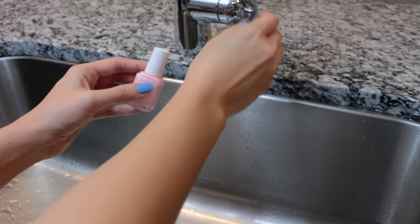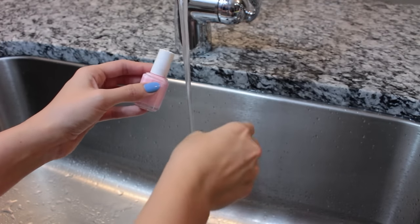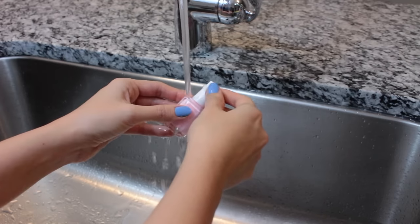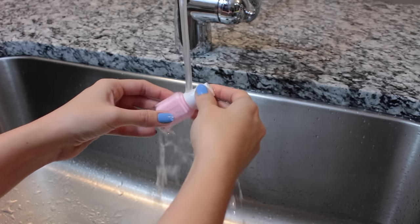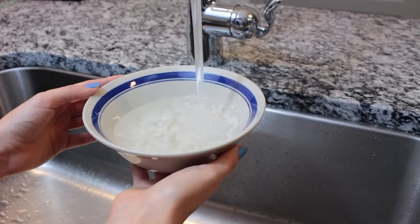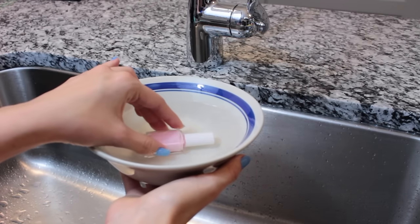The first thing you want to try is to run the cap under some hot water for about 15 seconds or so. This might totally just open it for you, but if it doesn't, you may want to do a longer soak — just soak it in a bowl of hot water for about a minute or two.